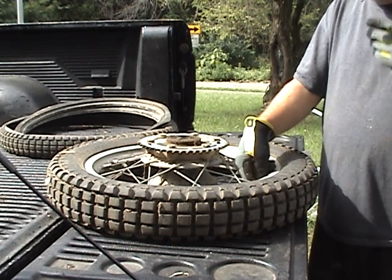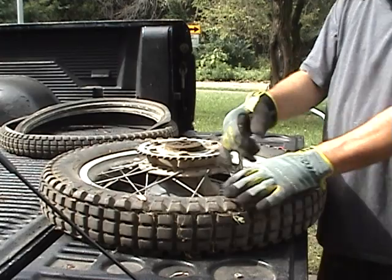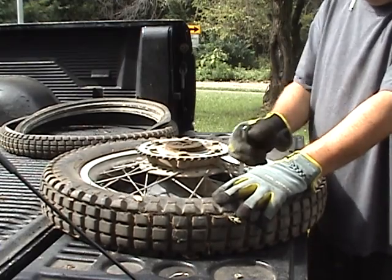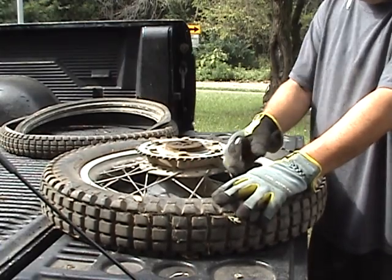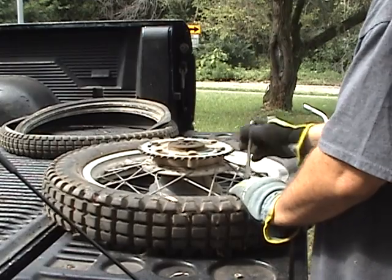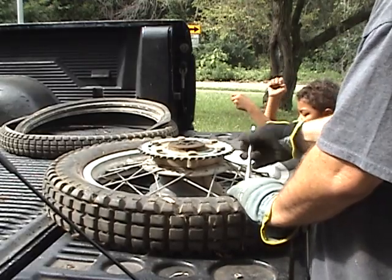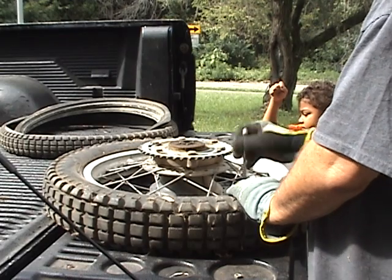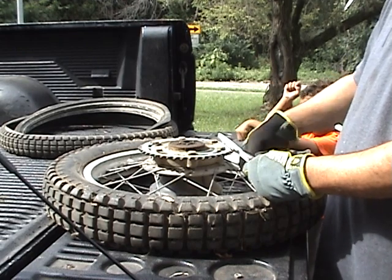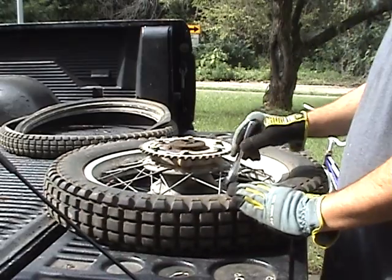I've already pulled the valve stem out; I have not broken the bead yet. If you're trying to do this with tire irons, or even with my Harbor Freight tire machine — which is quite a joke — these things are about impossible. They don't have any stretch left to them. I've got the bead lock nut all the way off, and we're going to do it with the bead locks removed — big white nut, all the way off.